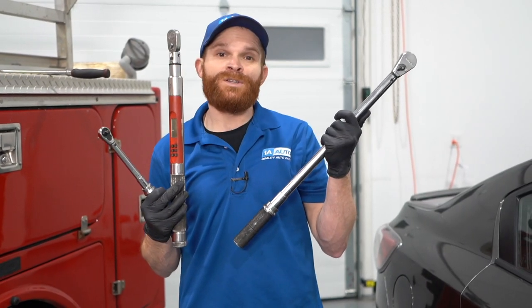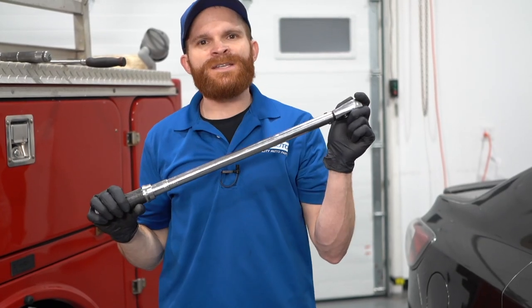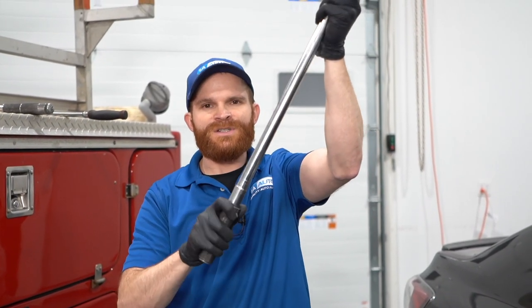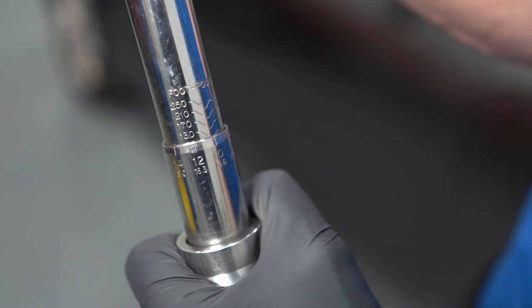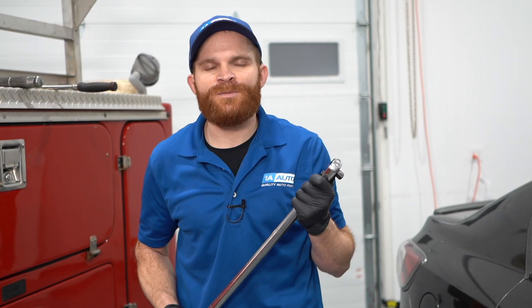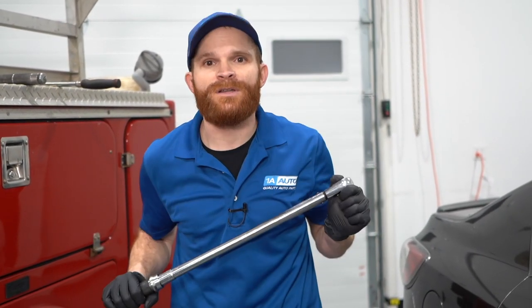So now we should probably talk about what torque wrench to use. The most common type of torque wrench you're going to see is one that looks like this, which is essentially a twist type. I would just go ahead and twist this until it gets to the proper torque, and then that's where I'm going to torque my lug nuts to. They of course have a digital one as well, but that's going to be a little bit more expensive. For somebody that's just doing brakes in their driveway once in a while, you can just go with something like this and it works perfectly.